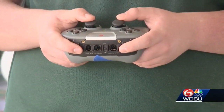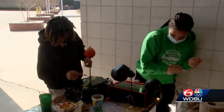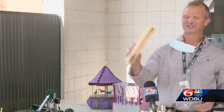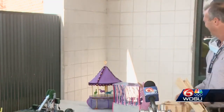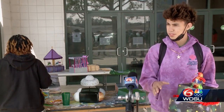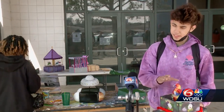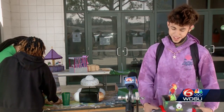But to have a parade they need something to pull, so in come the float makers — student woodworkers and artists. Starting with this and it goes to that. I made a little jack-in-the-box so when it rolls it just bounces, because I don't know how to make it so a clown pops up out of the box.